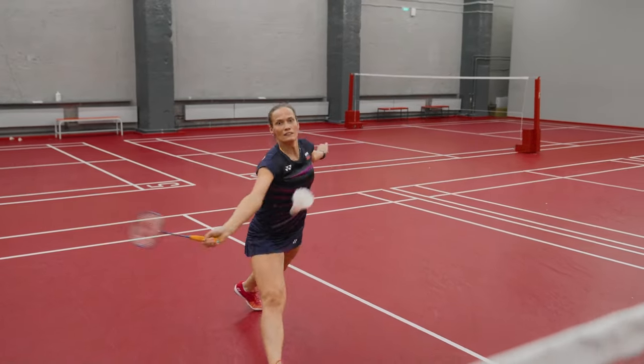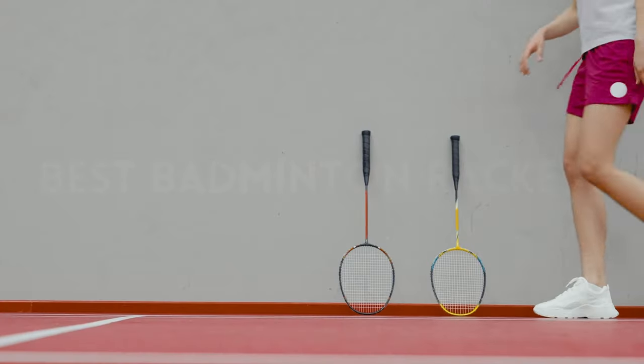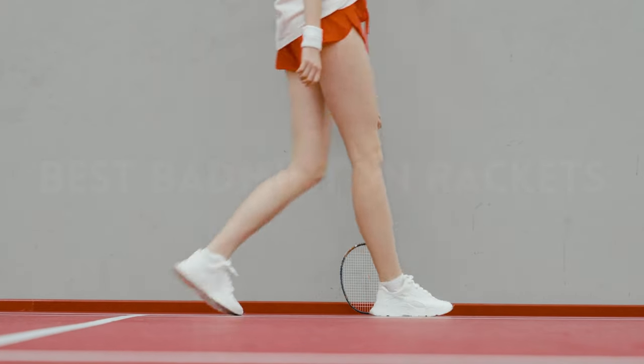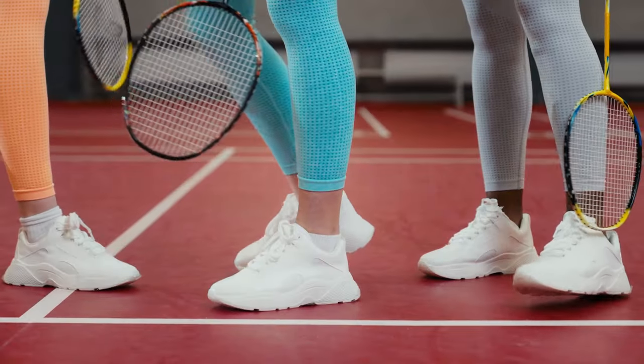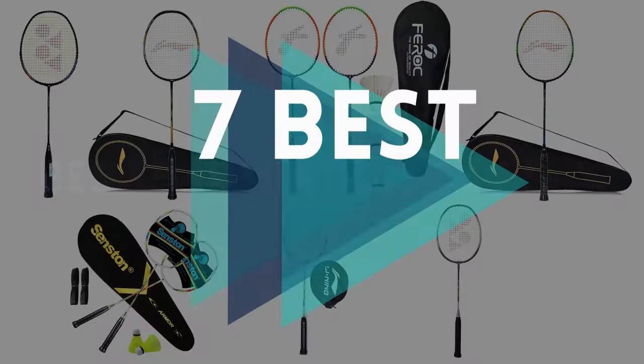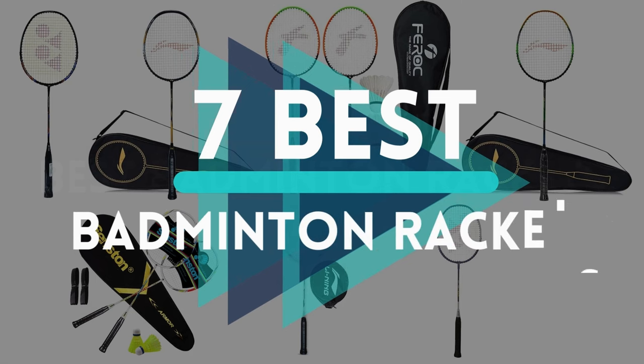If you're passionate about badminton and looking to elevate your game, the choice of a quality racket can make all the difference. With a plethora of options flooding the market, finding the perfect badminton racket can be a daunting task. Fear not, as we compiled a list of the top 7 best badminton rackets that promise to enhance your performance on the court.